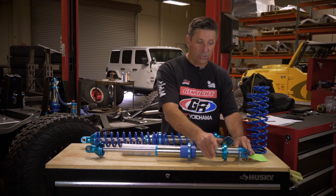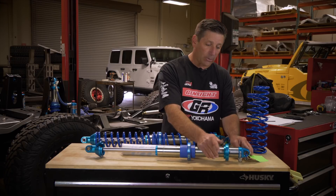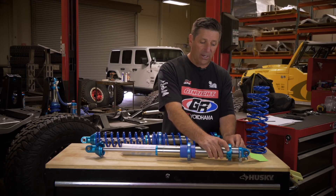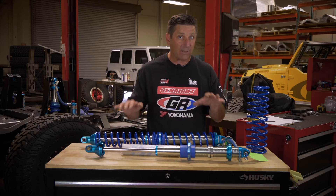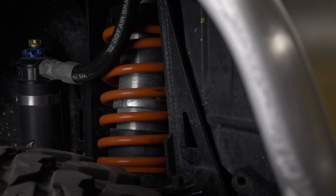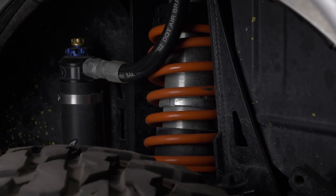So then you've got a two-inch preload, which is much more acceptable. I actually prefer a one-inch preload — that means you're getting closer to having the spring rate right for the weight of your vehicle. Once the ride height is correct, spin the secondary nuts down one inch or three-quarters of an inch away from the plastic slider at ride height.